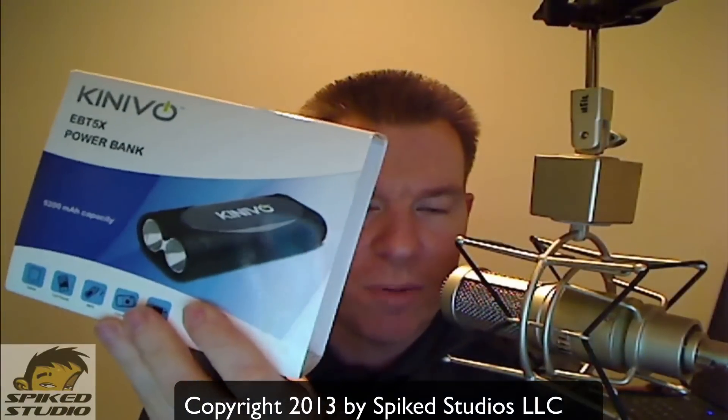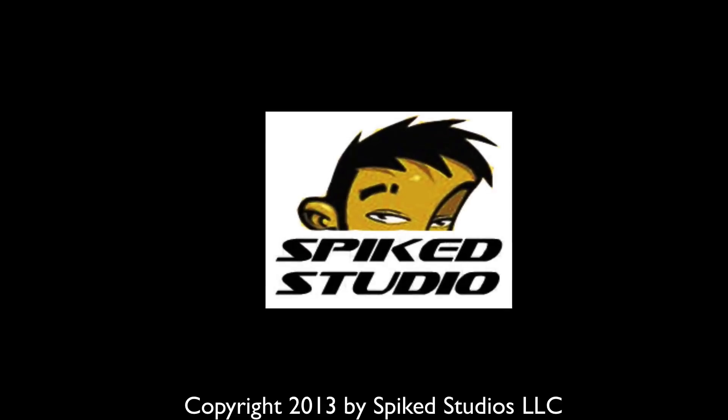So, 5200 milliamp, model EBT 5X Power Bank — we are loving it so far. I'm going to keep this in my bag and see how it does. If we went up the rankings, this one was able to charge just about everything except a full iPad charge. Fat Cat Power was an awesome choice, Verbatim did excellent, and Power Gen was the overall winner with its larger size options. But Kenevo, whichever way you say it — awesome choice, awesome solution. Get your hands on it. The EBT 5X, everybody. Another Spike Studio product review.